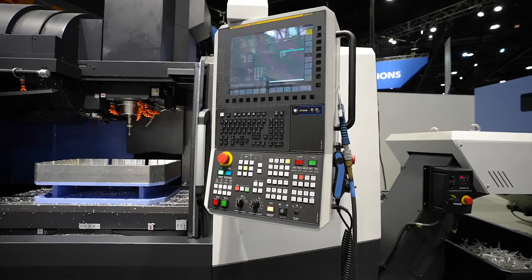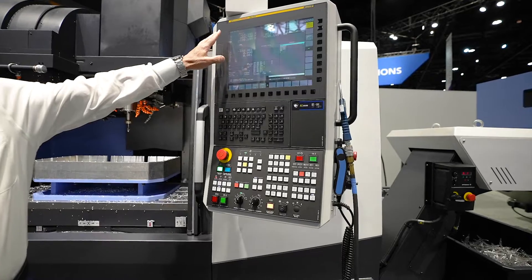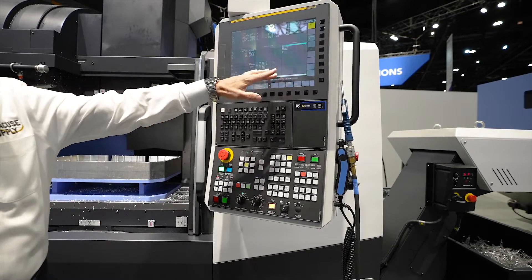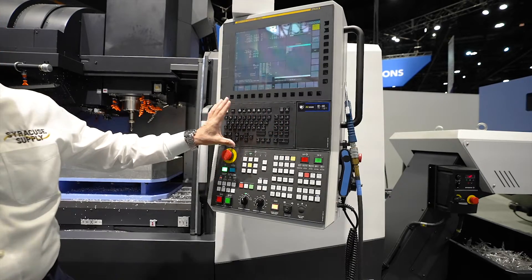Control-wise we use the Fanuc Zero-i control with a 15 inch CRT display and the newest QWERTY keyboard set in the middle of the machine.